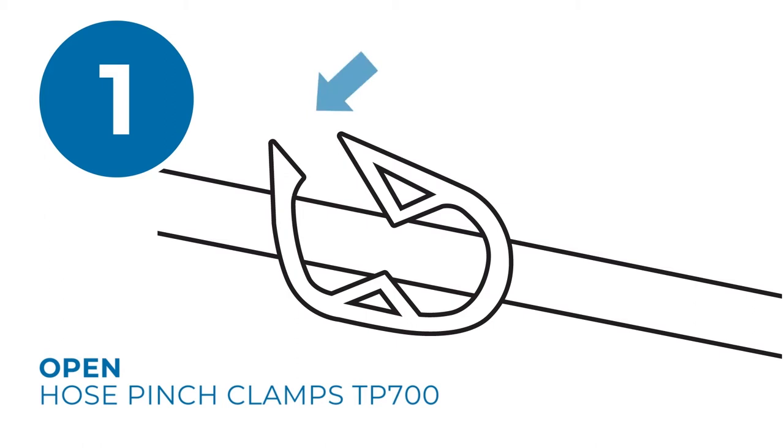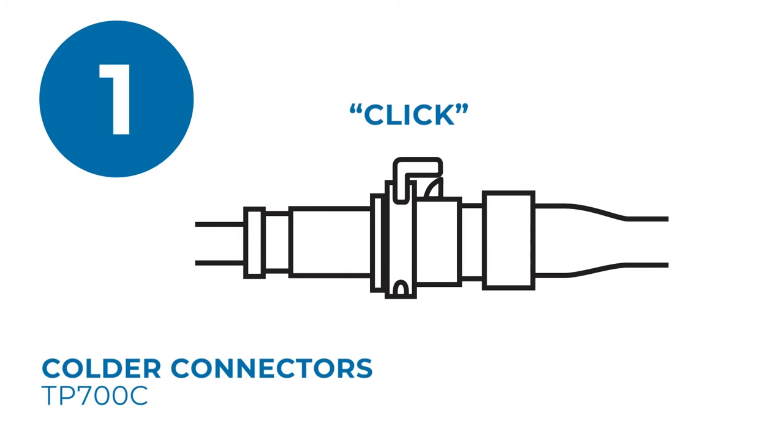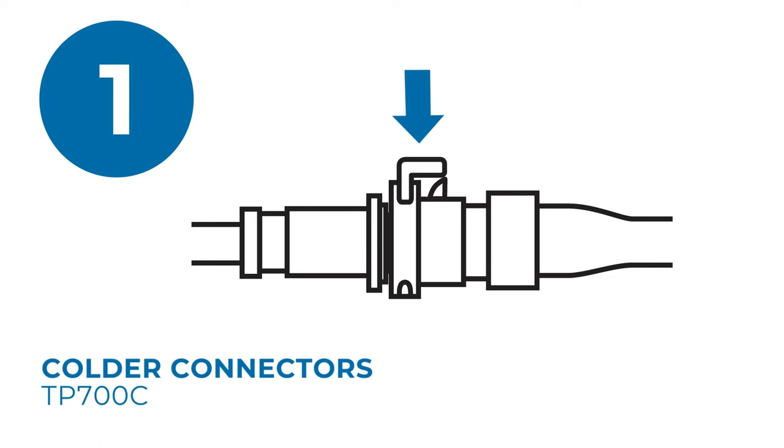If using a T-Pump system with colder connector pads, interconnect the fittings. When you hear an audible click, you have joined the connectors. To disconnect, press down on the thumb tab and the couplings will partially disconnect. Then you can pull them apart.